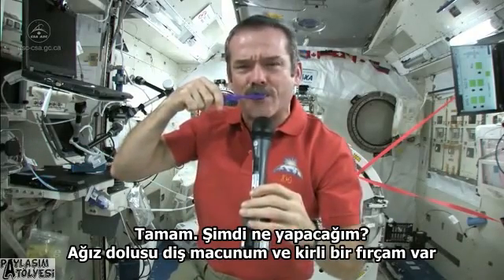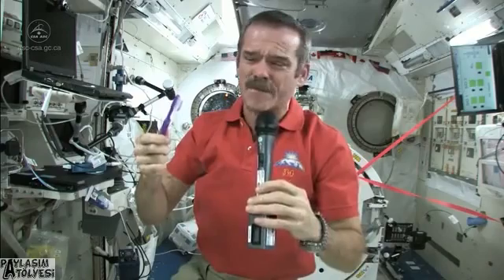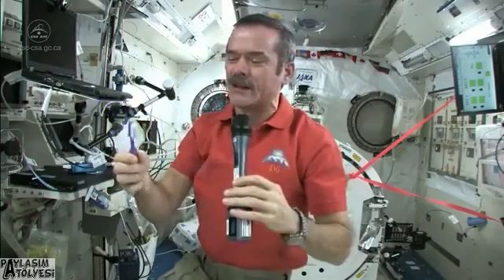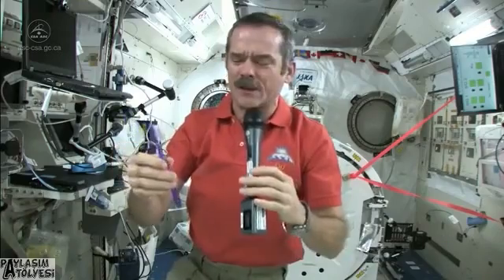Now I've got a mouthful of toothpaste and a dirty toothbrush. What I do is just swallow the toothpaste — it's edible, it won't kill you. What else am I going to do, put it in a rag? That doesn't make any sense. So in space, you swallow your toothpaste.